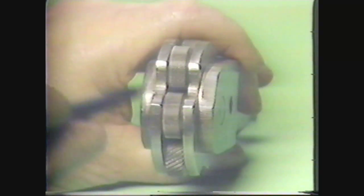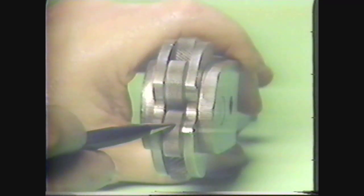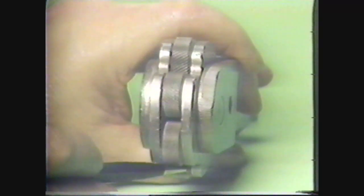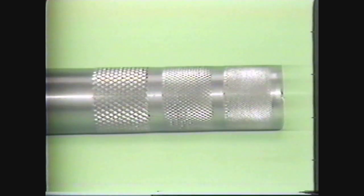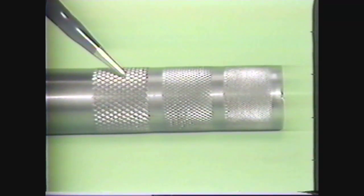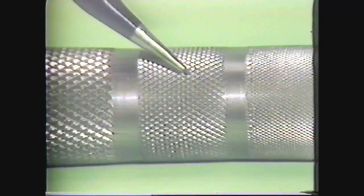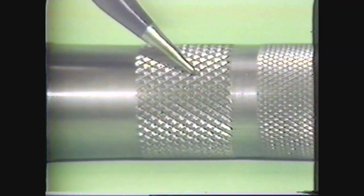Along with the patterns they produce, knurling tools are also classified according to their pitch. The pitch is the number of teeth contained per linear inch on the rolls. The hardened steel rolls mounted in the knurling tool are made with three different pitches. A fine pitch has 33 teeth, a medium pitch has 21 teeth, and a coarse pitch has 14 teeth. The kind of pitch used will determine how deep an impression the rolls will make on the surface of the workpiece. A fine pitch will produce a shallow impression, a medium pitch produces a deeper impression, and a coarse pitch produces the deepest impression.